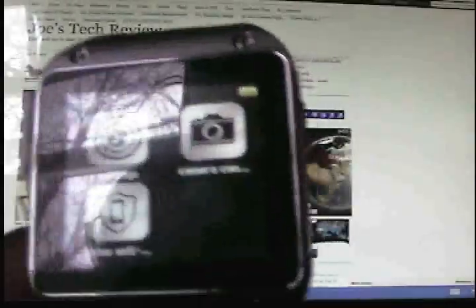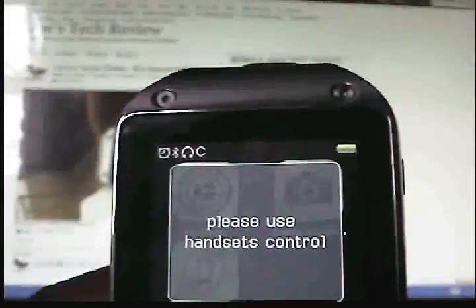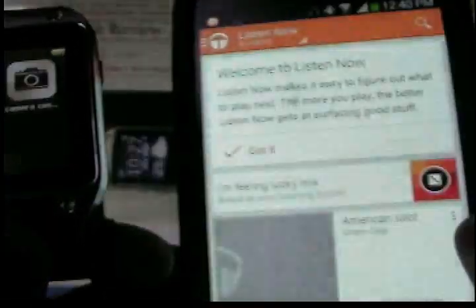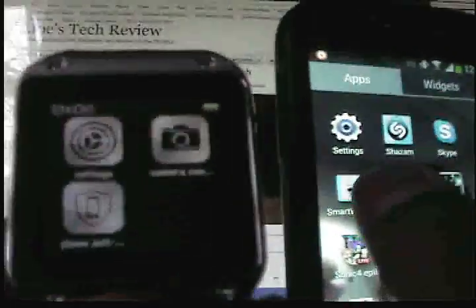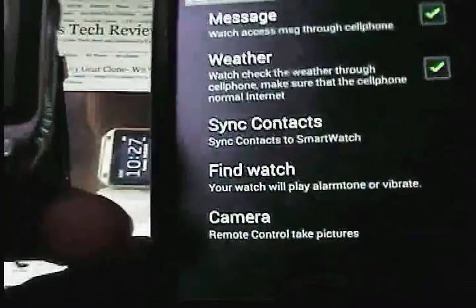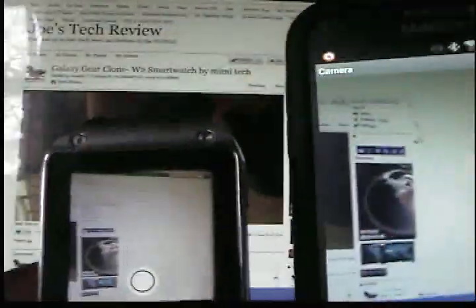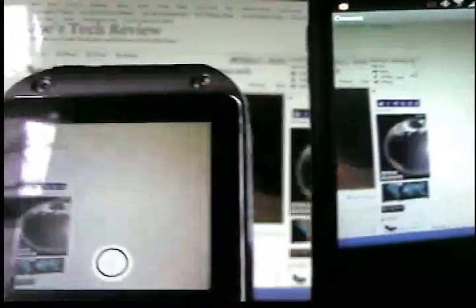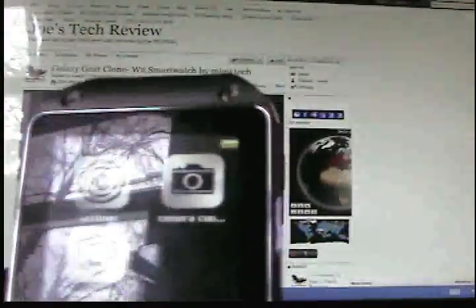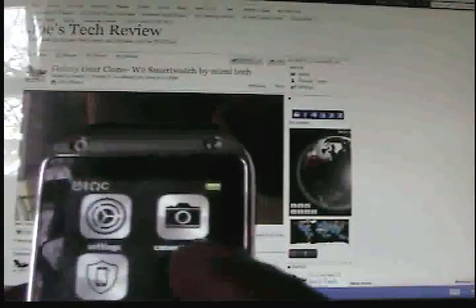The camera function: it would be much better if you could click on the watch and have it turn on the phone's camera, but you have to go to the smart watch app on your phone, click camera, and then you can take a picture from the watch triggering the phone. I don't like the way it functions like that.